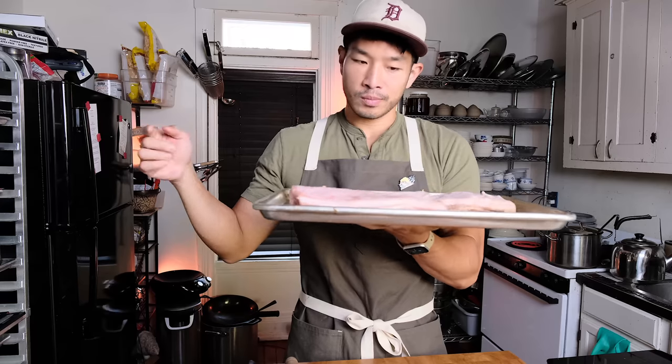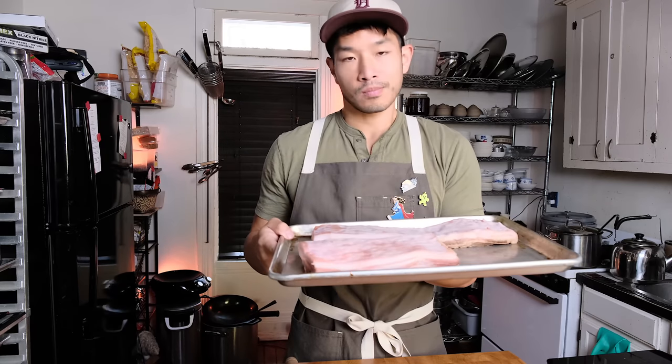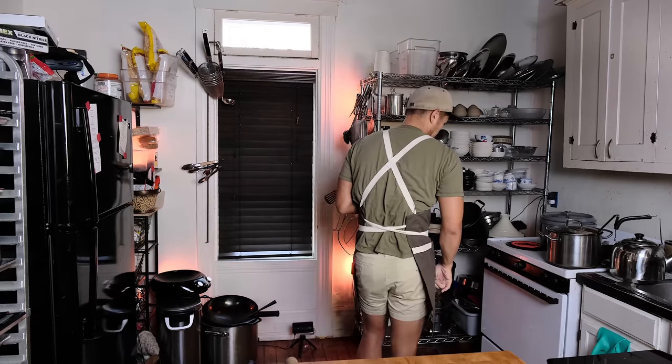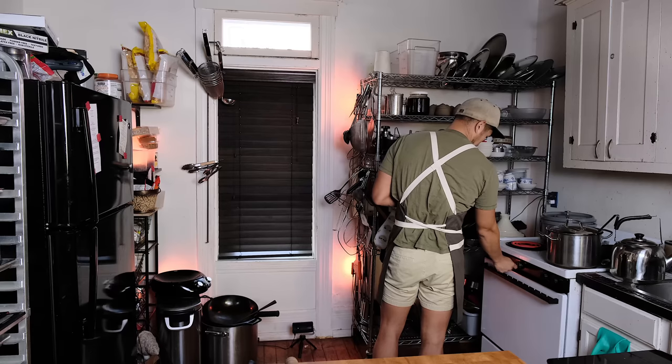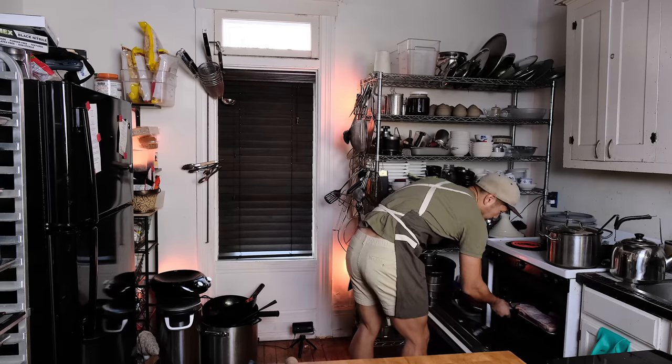Normally you're supposed to have some tin foil here, but since I didn't have any in my studio and didn't want to go get it, I just roasted the pork belly without the tin foil. It's not going to be as good, but just know that it would be better with tin foil.